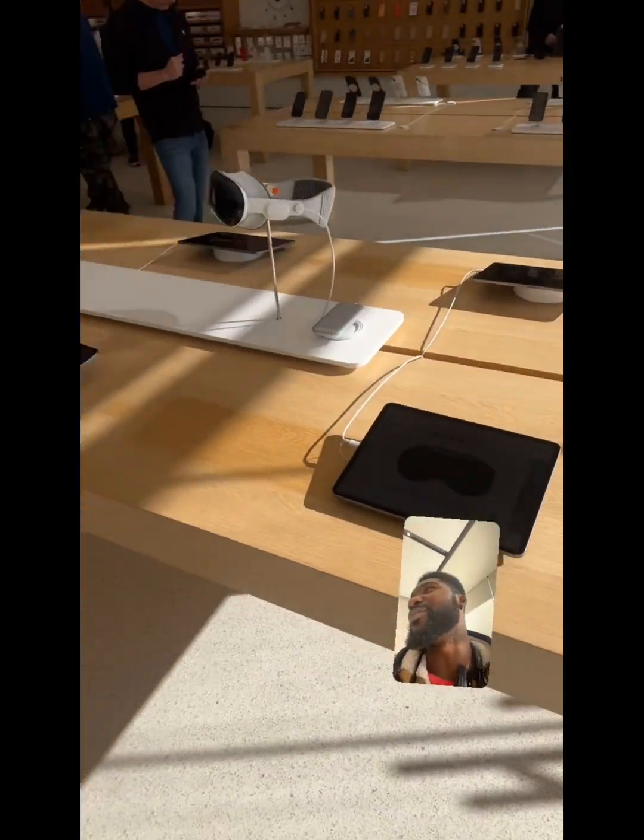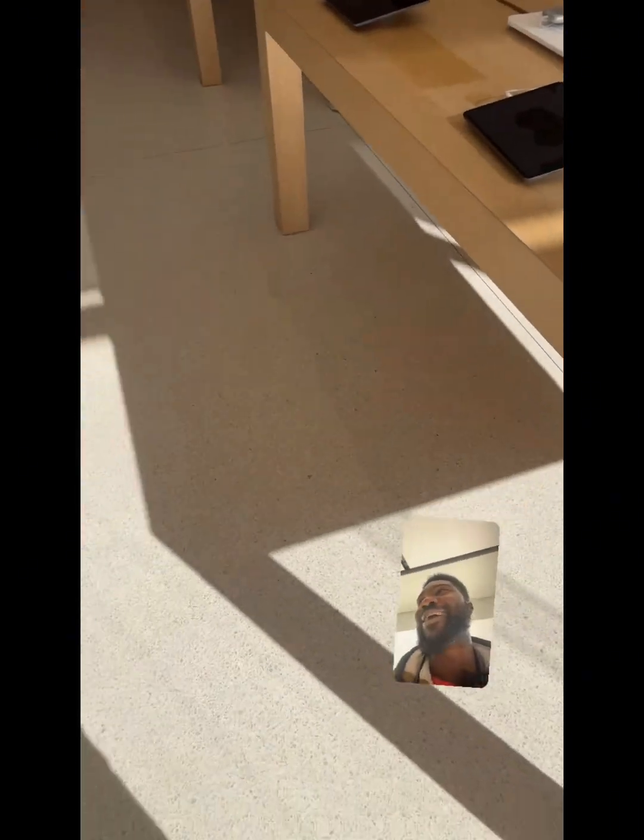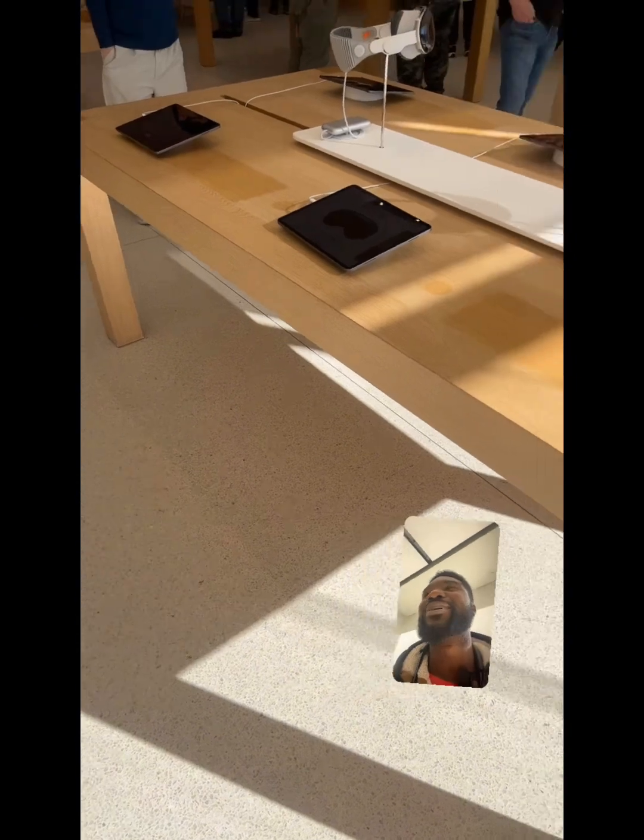I pretty much got the Quest yesterday, but then I'm like, man, let me go check out the Vision Pro since I'm going to be in Omaha. So I'm definitely going to see what that's about, and I'm definitely going to get a pre-order. I don't care what nobody says. I'm definitely buying one, but I want both because I want to see what the difference is — I have a MacBook, so I already have the Mac ecosystem, you feel me? But we're going to see.